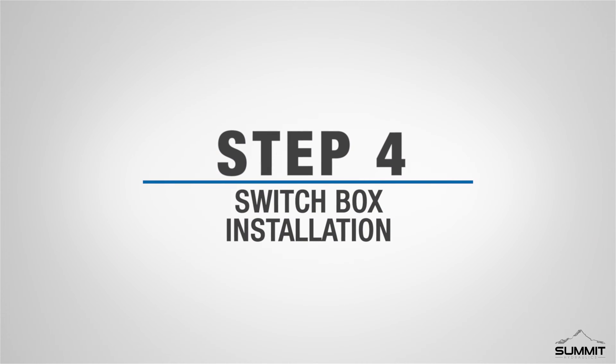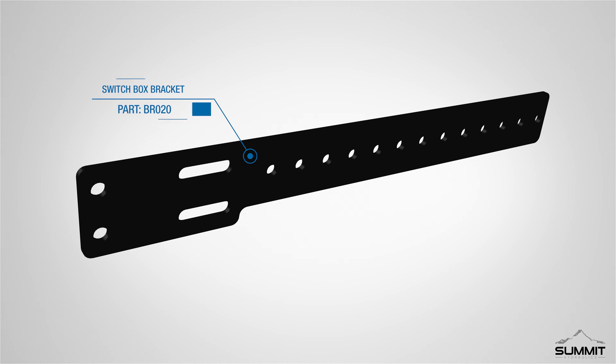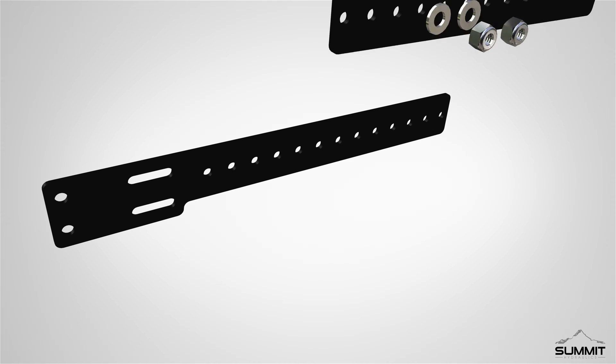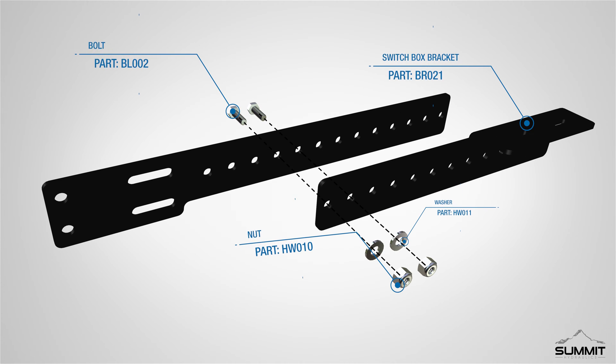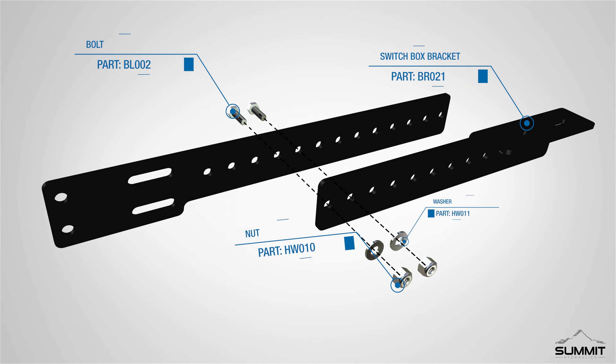Step 4, Switch Box Installation. Begin by locating the switch box bracket. The switch box bracket is adjustable to allow for proper clearance and user preference. The switch box bracket can be mounted together using two bolts and two nuts. Choose the length that best suits your tractor.